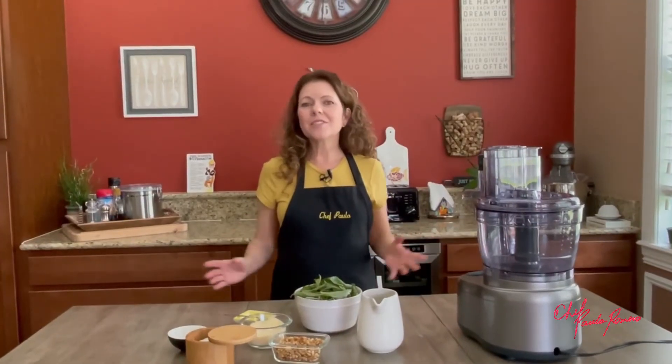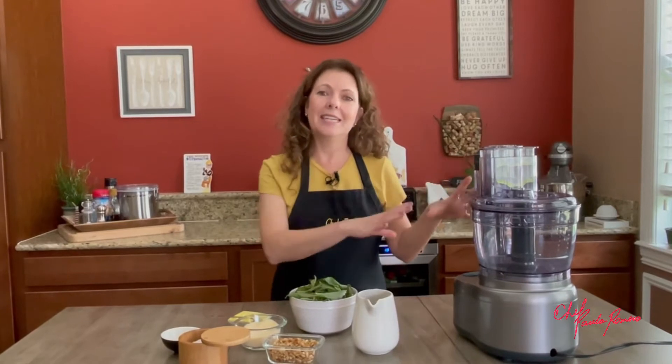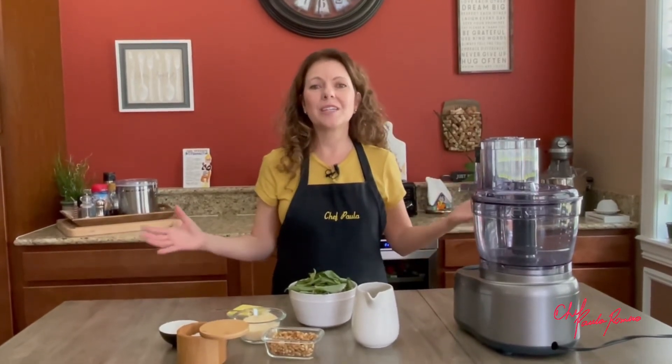Now let's move on to the basil pesto. Basil pesto is so simple to make. All you have to do is blend all the ingredients together in a food processor or a blender.